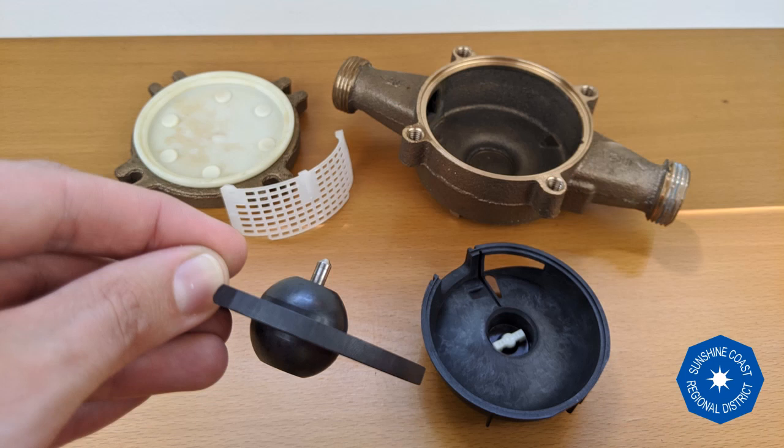Here's what the disc looks like outside of the chamber. Each spin of the nutating disc in turn rotates the spinner on the top of the chamber.